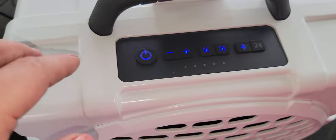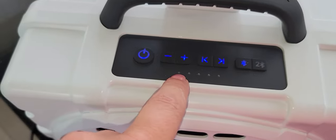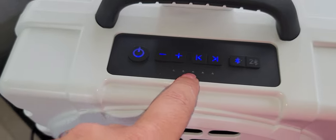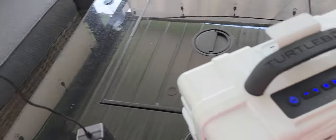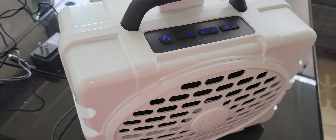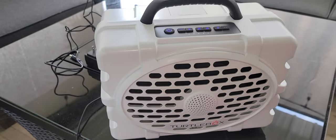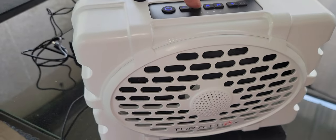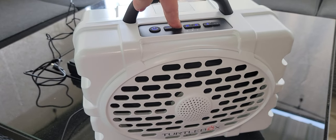These little dots right here will indicate the power level. When you are charging with the cord, it'll start blinking green and show you what level it's at. Let me give you a sample of what the sound is like.